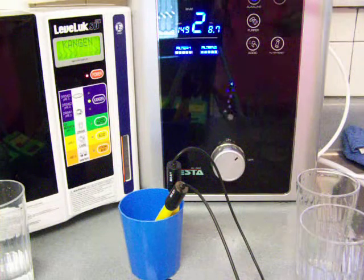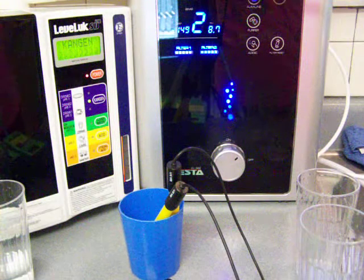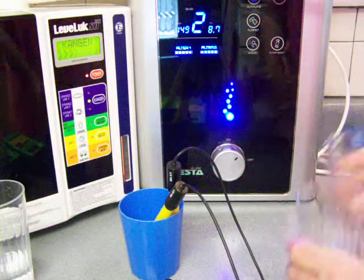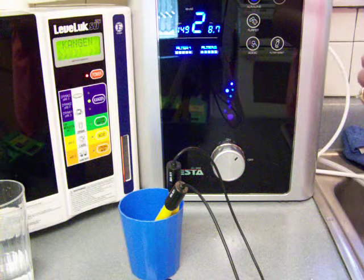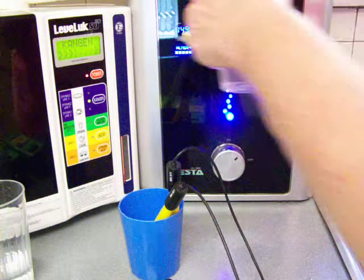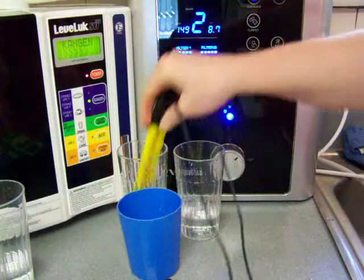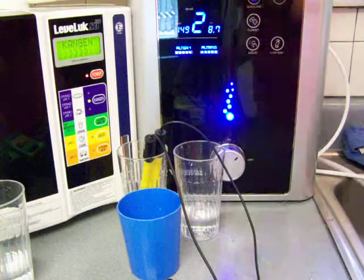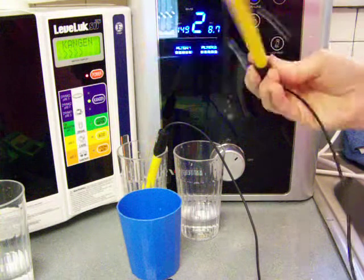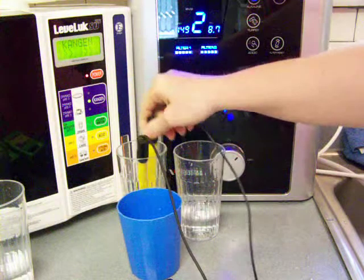I'm going to compare now at Level 2 between the Samsung Water Ionizer and the Enagic Water Ionizer. First I'll pour the water and then basically test it — test it for one and then test it for the other. And I have to find the pH one.